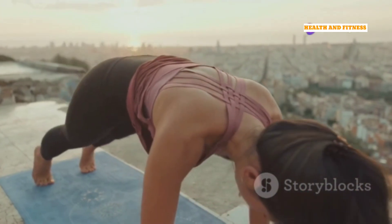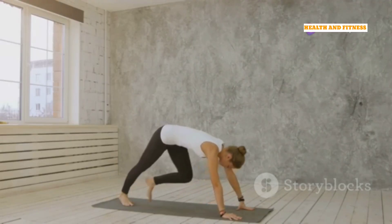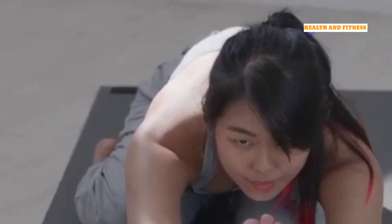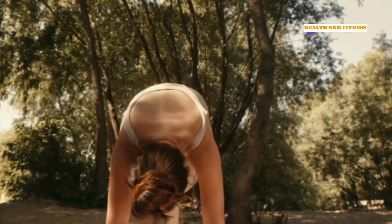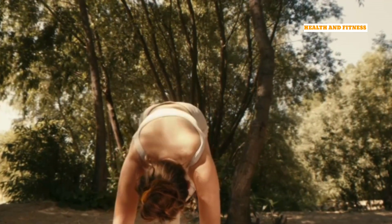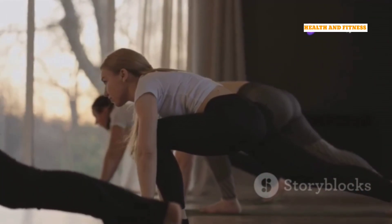From Tabletop Pose, tuck your toes under and lift your hips up and back, coming into Downward Facing Dog, or Adho Mukha Svanasana. Keep your hands shoulder-width apart, fingers spread wide, and feet hip-width apart. Press through your palms and lengthen your spine, creating an inverted V-shape with your body. Relax your head and neck, gazing towards your feet. Hold for 5 to 10 breaths, feeling a gentle stretch in your hamstrings, calves, and shoulders.